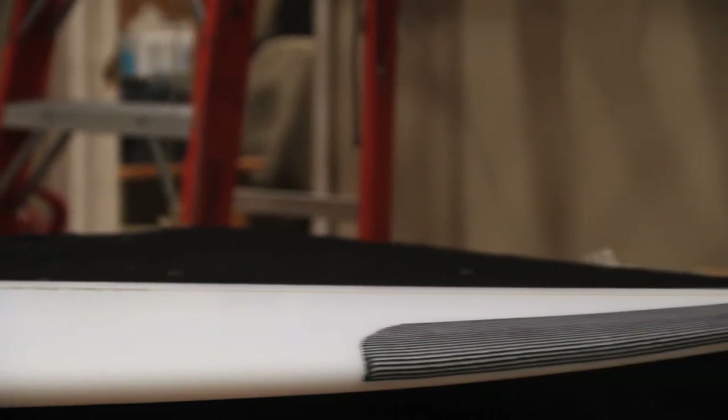This board is a little bit thicker in the body, which is going to give you more paddle power and definitely going to give you a little bit more drive, but it does taper out to the tail, so you have a bit of a thinner performance tail for bottom turns and such.